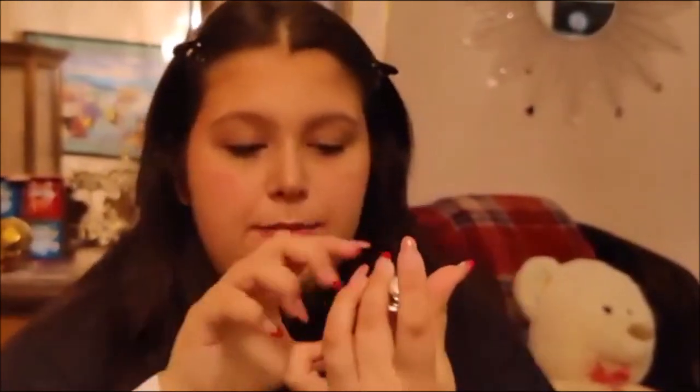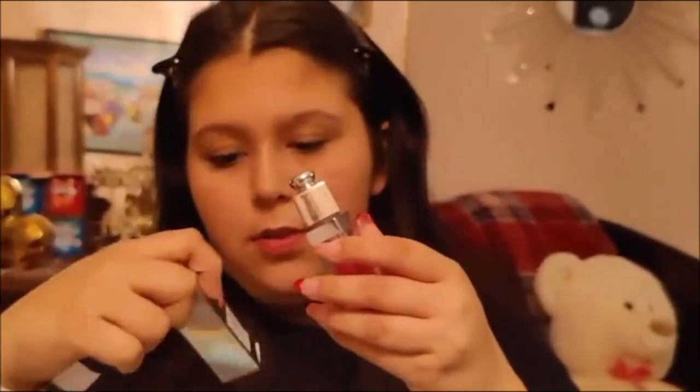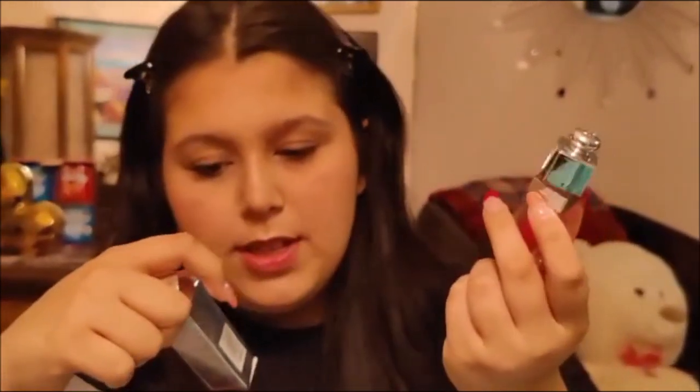Now you're going to take — I use the Dior Addict Lip Glow Oil, but you could use a regular gloss instead because it's really expensive. It's the Revlon regular gloss, shade 200 Crystal Clear — or I'm using the cherry oil shade which I'm sure is also just clear. Dior backstage shade 000. So then you just put it on like any other lip glow, and that's it.